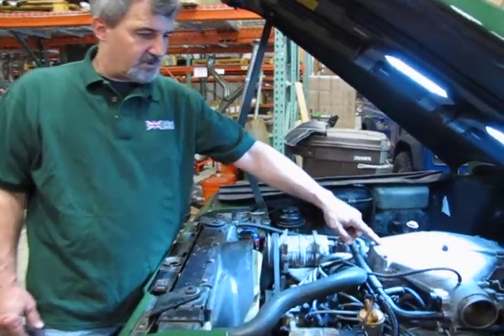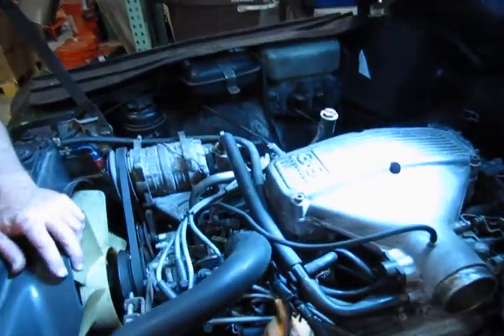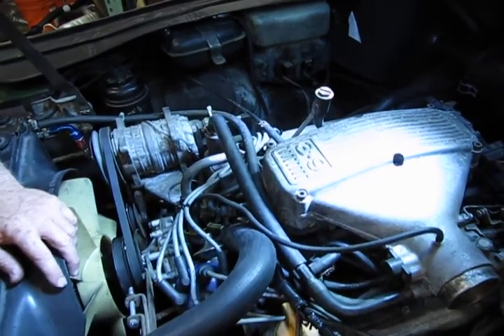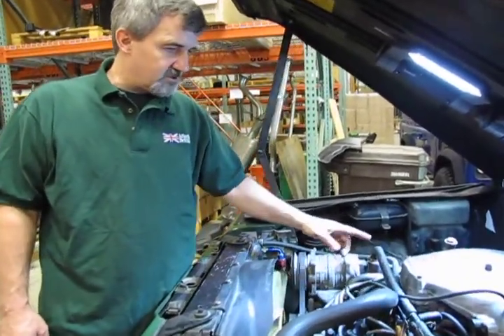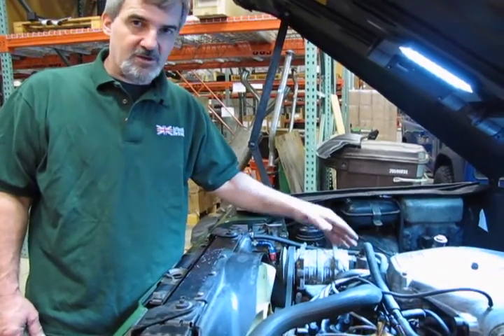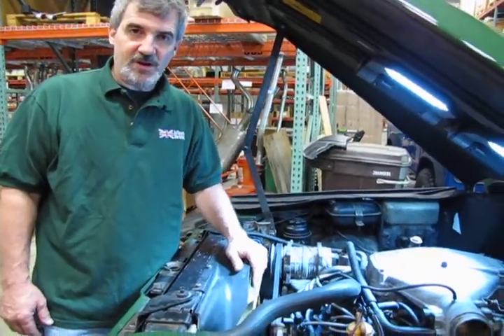This in particular is a 3.9 with the distributor — this is a 94 Defender we're going to be doing this with. It's just a simple matter of getting the right wires in the right positions. Now before you even take it apart or start moving anything, I would recommend you look at the wires as far as the routing: how are they routed, what hoses do they tuck under, what cables do they go over.